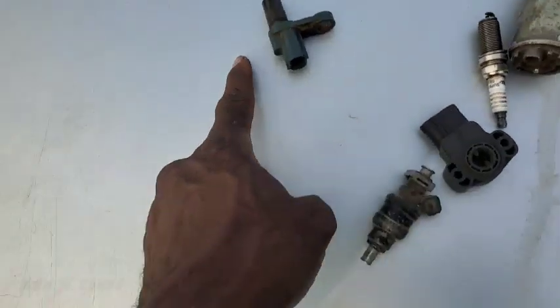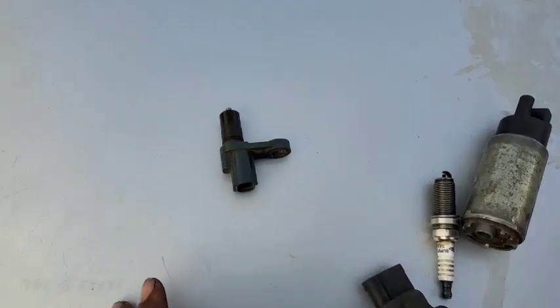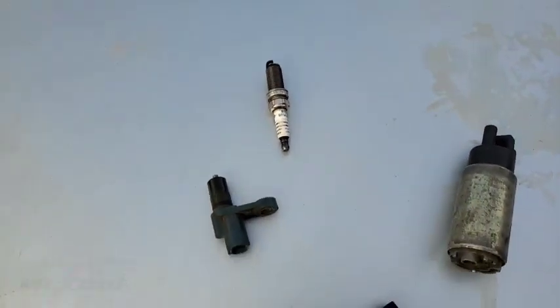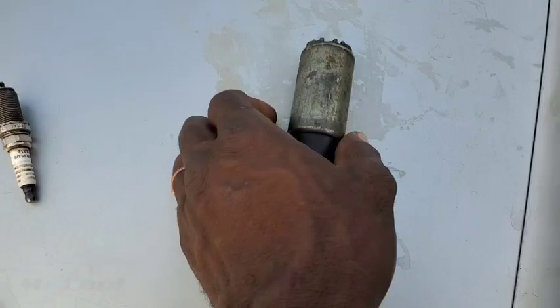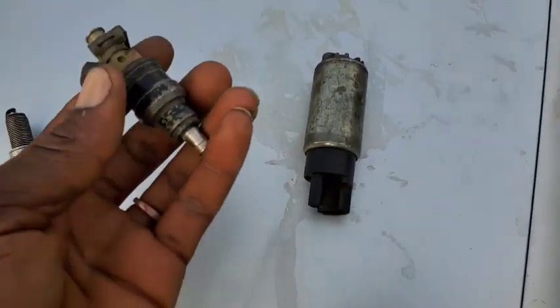What's the crankshaft position sensor? It's actually a sensor which the ECM uses to determine when the piston hits the top dead center, and uses that to ignite the air-fuel mixture using the spark plug. And when it does that, it calls for more fuel from the fuel pump, which travels through the fuel lines and gets to the injectors.